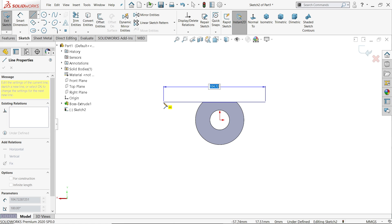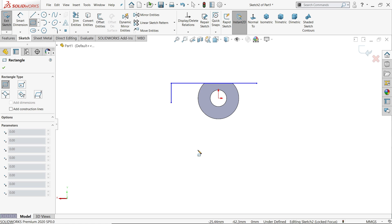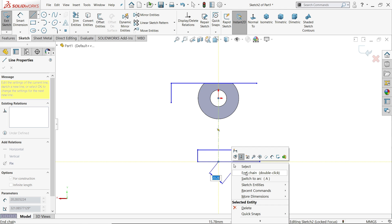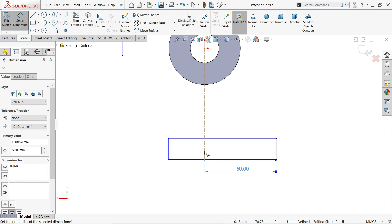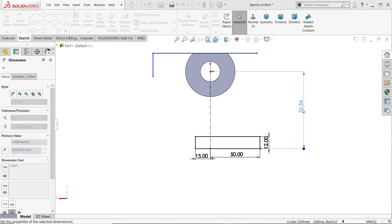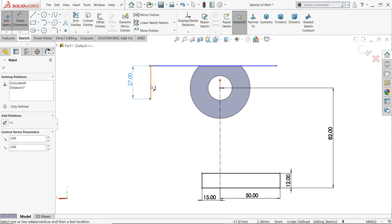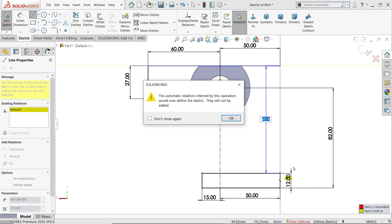Draw a line, then exit to corner rectangle. Let me draw a center line. Now let's define the dimensions: 50, 15mm, 12mm. The distance from the center point to the bottom line is 82mm. This length shows 27mm, the distance from here to here is 60mm, and this point distance is 50mm. I'll choose line and connect directly here.